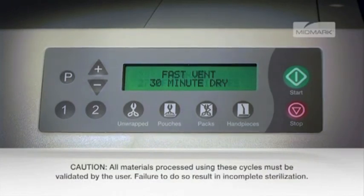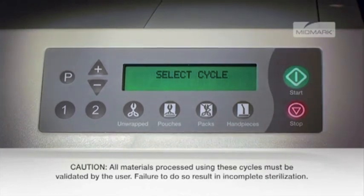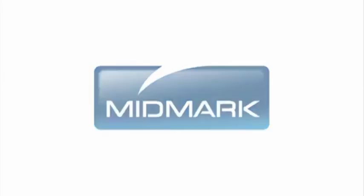Pressing the stop button any time during the programming procedure will cancel the changes and revert to the original settings. For more detailed information about maintaining your autoclave, please refer to the M9-M11 Installation and Operation Manual.